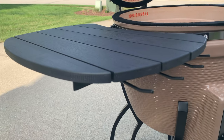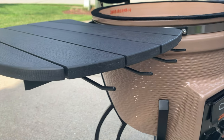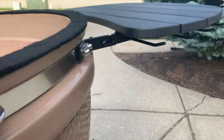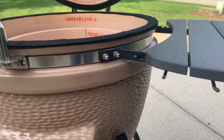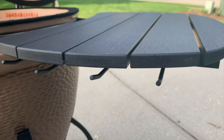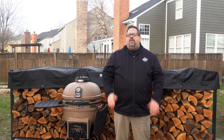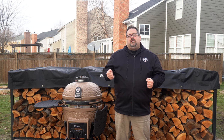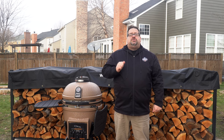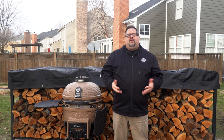Here are some of the things we really loved about this unit. First, the new side shelf material. Previous Vision Grills we tested had side shelves made out of wood, and I actually made the mistake of setting a hot cast-iron pan on that wood shelf and burning a ring into it in about 10 seconds. These new side shelves are called thermoplastic side shelves — they remind me of Trex decking, that material that's not wood but not plastic either. They seem to be a lot more robust. When sparks come out while lighting up the grill, they don't melt or burn this material as easily, and the shelves are weighty, foldable, and removable.